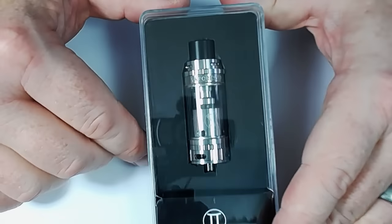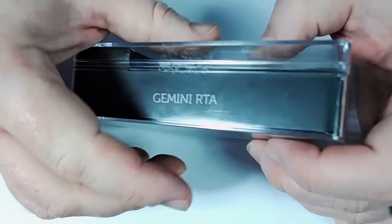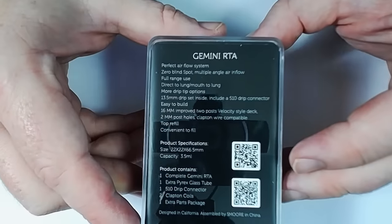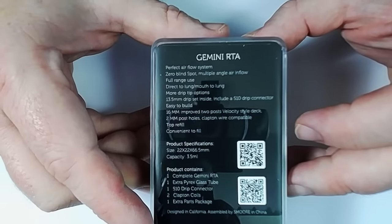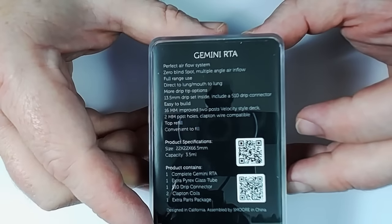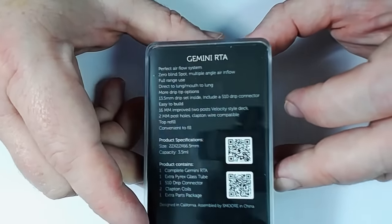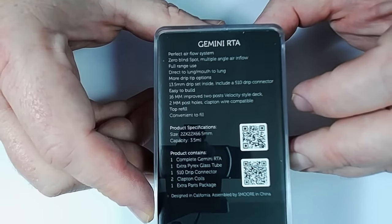Here we are up close with the Gemini RTA from Vaporesso. On the back of the packaging we've got some information: a perfect airflow system, zero blind spot multi-angle airflow, full range use — direct lung and mouth to lung — more drip tip options, 13.5 mil drip tip set including a 510 drip tip connector. You can pause and have a read of that if you want.